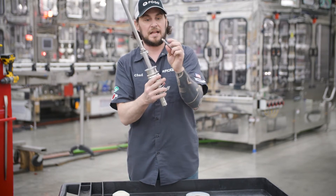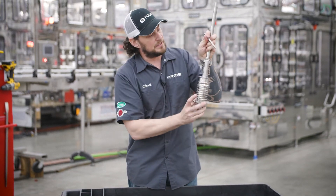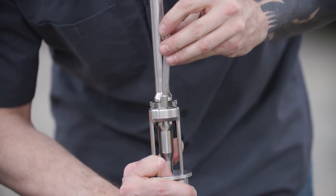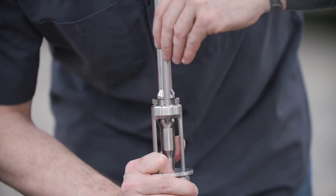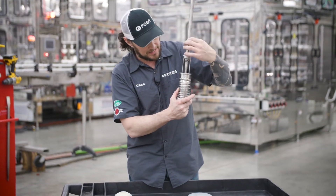There are slots on these where the sides are flat. You actually drop it in flat, rotate it 180 degrees, and the other flat side drops in — so now it's locked in and it can't fall out.